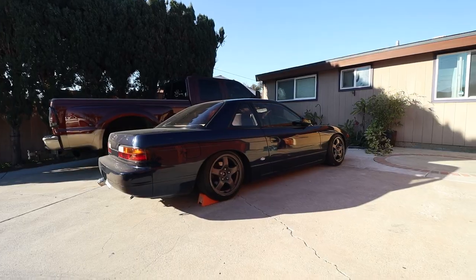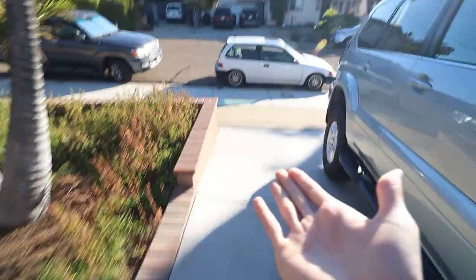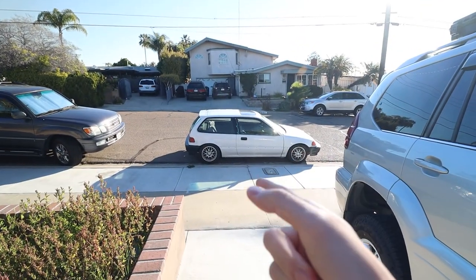What a beautiful morning it is. Unfortunately we're not taking that car, we're taking the Civic.